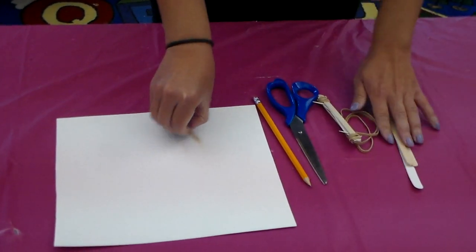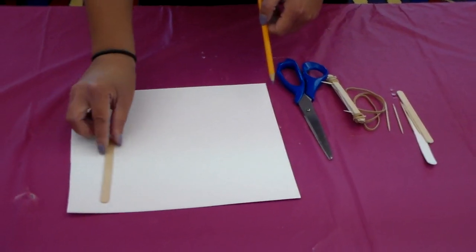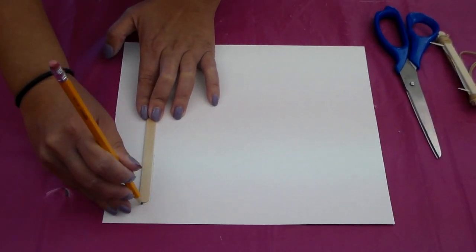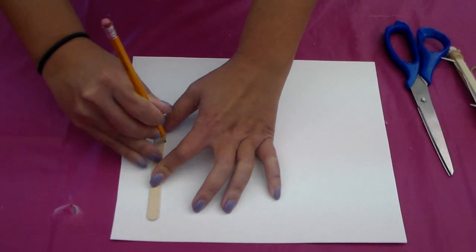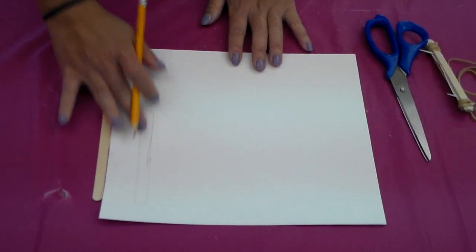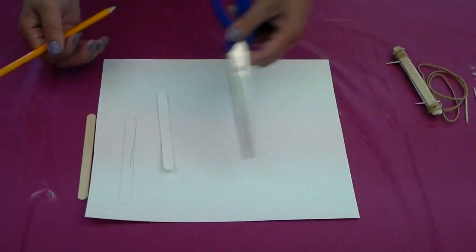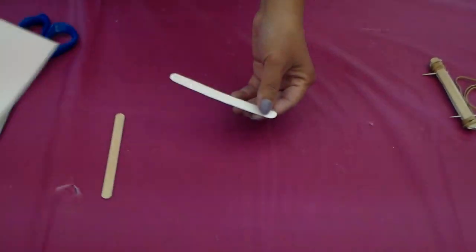So you're going to set aside everything. Take one popsicle stick and place it on your construction paper, then trace along it with your pencil. For the purpose of this video, I already made one and cut it. After you trace it, just cut it out with your scissors. You're done with the paper — set it aside.